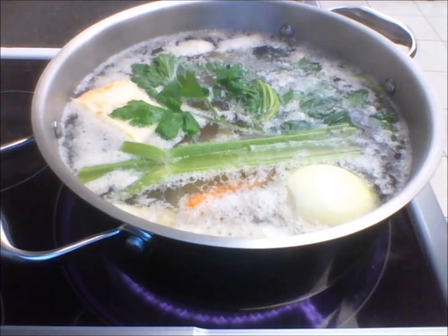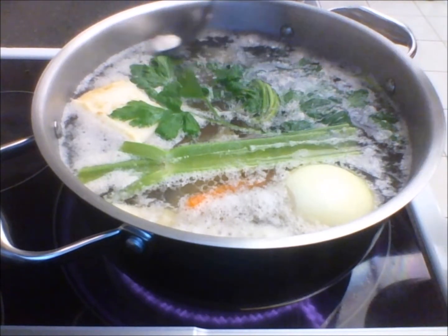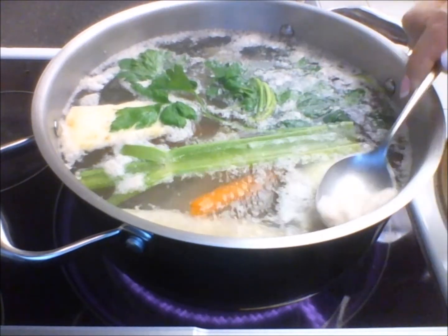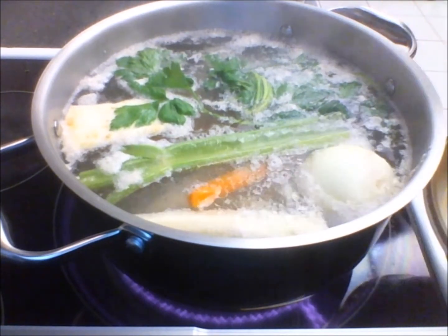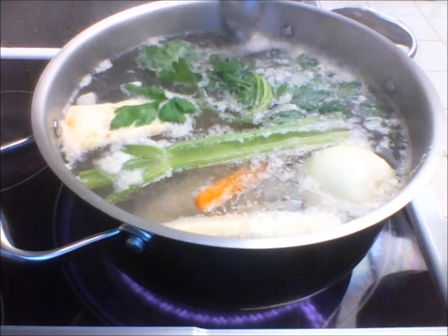Now, according to my mother this is the most important part. You have to scoop the foam and not allow the soup to boil completely.